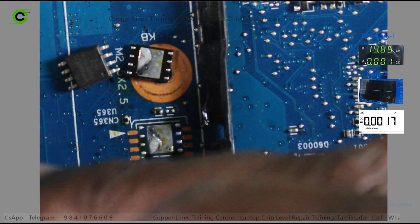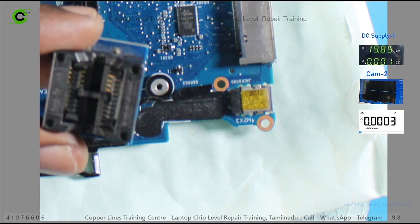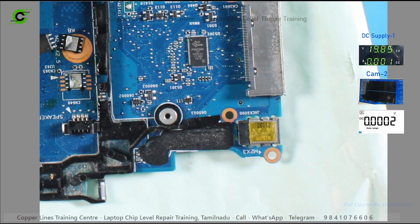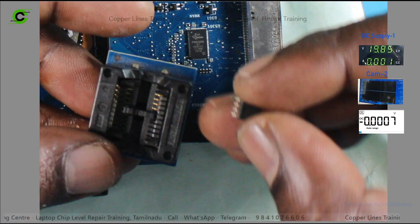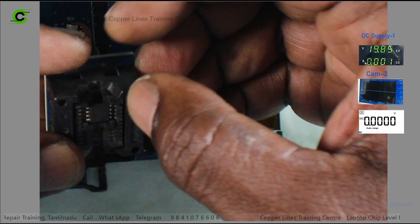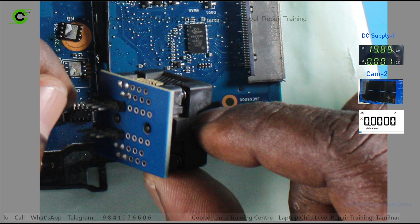200ml, 150ml, and 2-socket options are available. In the socket you can use the BIOS chip. In the BIOS chip you can use the socket. Just unlock the chip, lock the chip, and use the USB. Just apply it at the bottom and it is flashed.